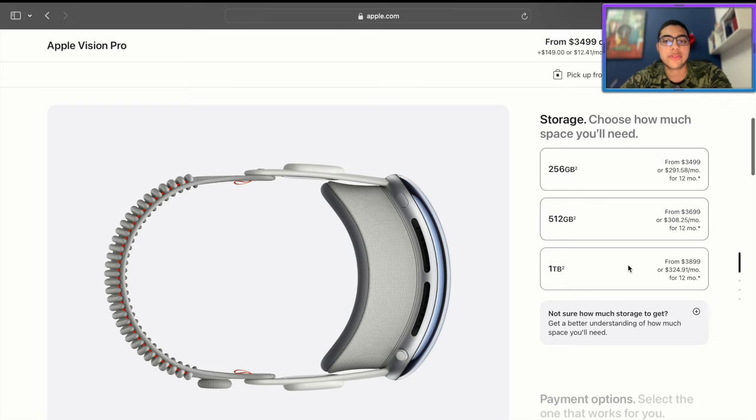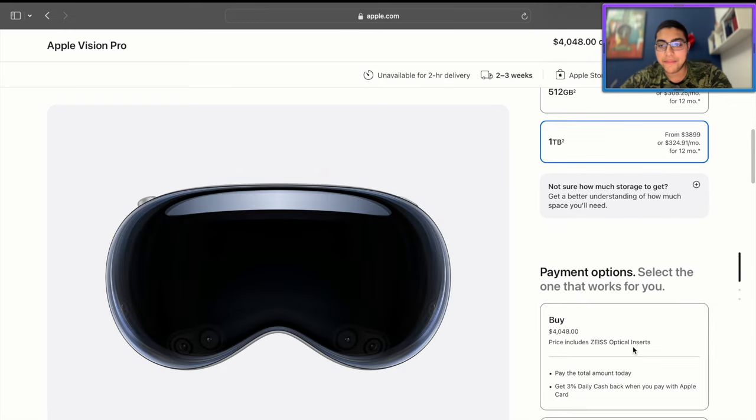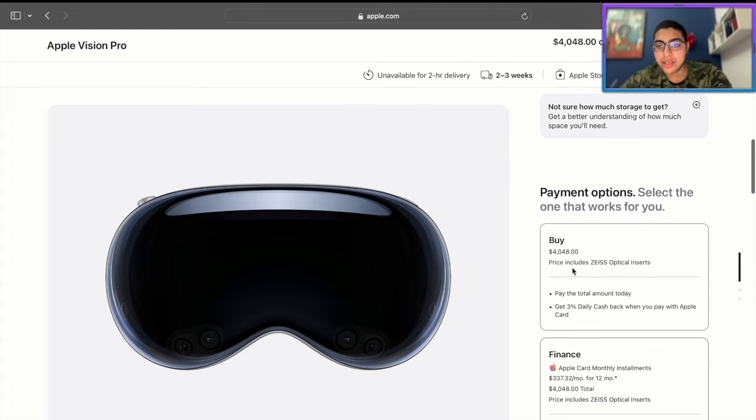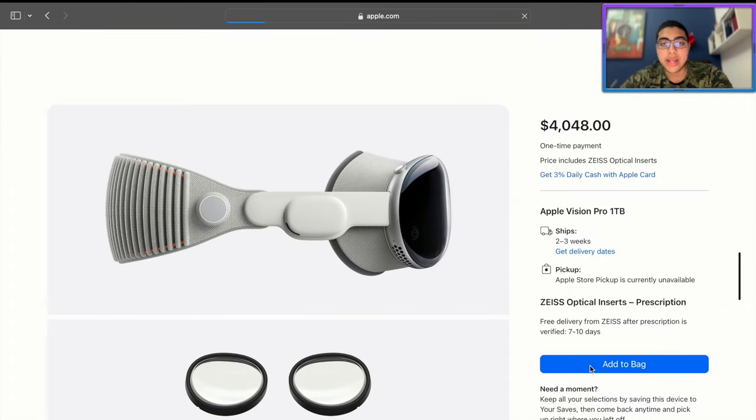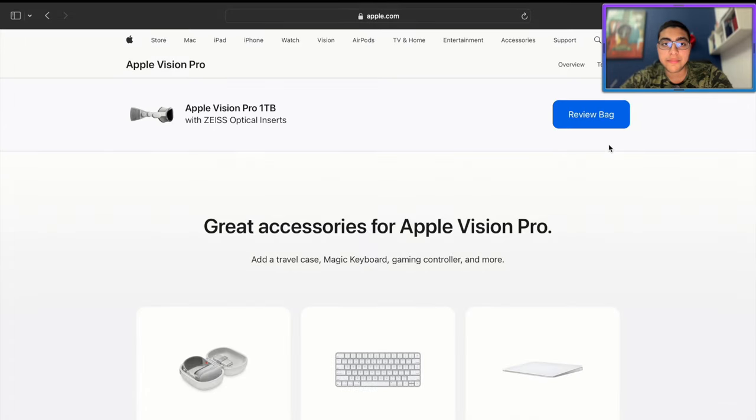For shits and giggles, let's pick 1 terabyte — that goes up to $3,899. With everything else and the optical inserts, that gives us $4,000. No AppleCare Plus, please. And we add it to the bag.